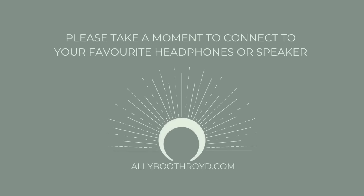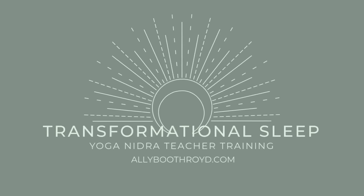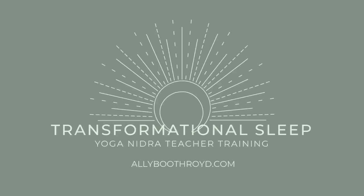Namaste. This is Ali, and this is a short guided yoga nidra experience to calm and soothe and reset your nervous system. We'll be exploring a couple of different techniques that are meant to help take you into a deep state of consciousness that is called yoga nidra.